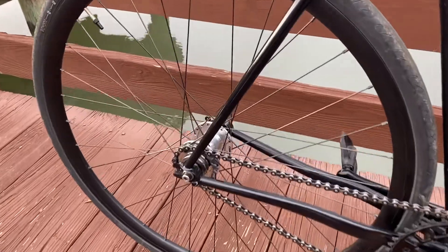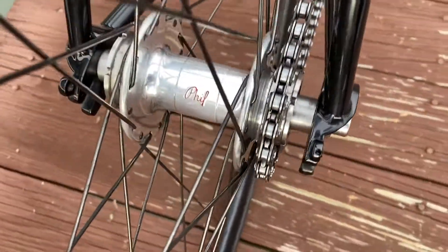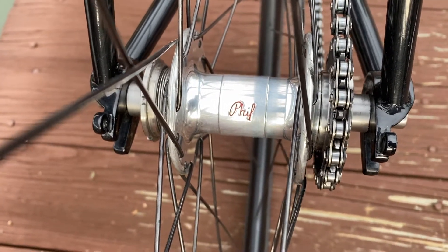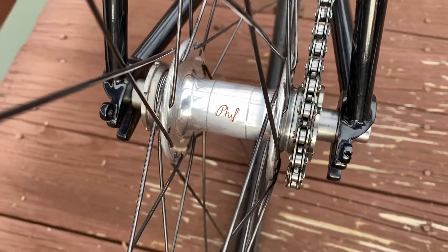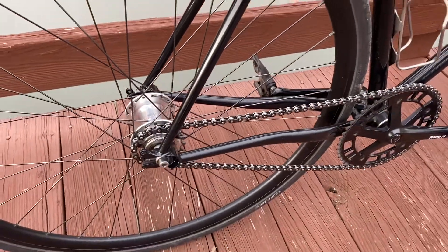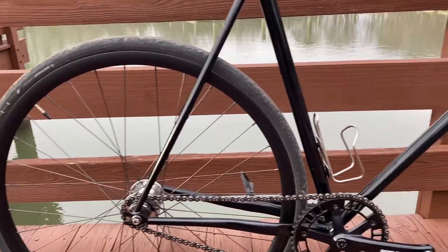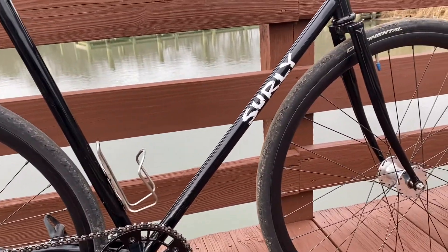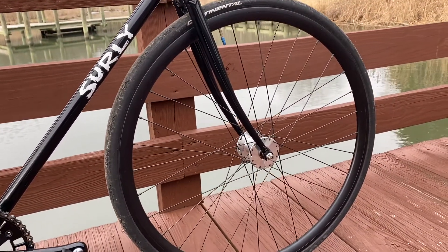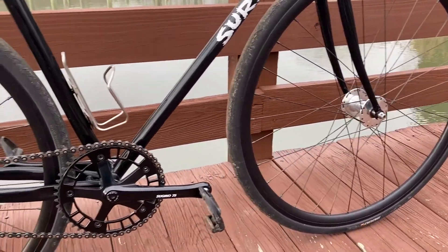I have the fixed setup on the rear hub and personally only run one cog since it is pretty flat around here and this gearing does it all for me. I'm currently running an AW3 tire on the back and a Continental GP5000S up front — 28c tires front and rear with standard tubes.